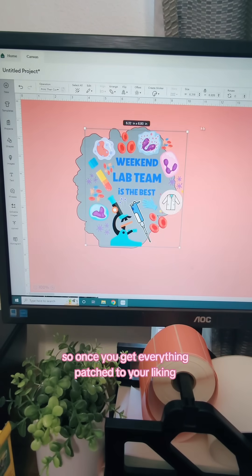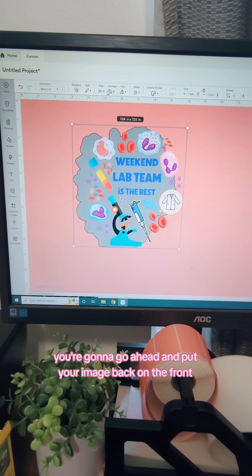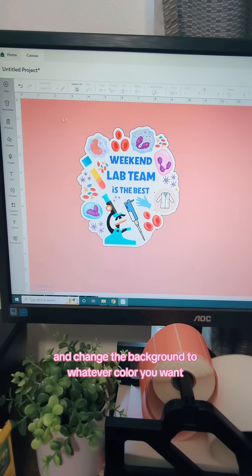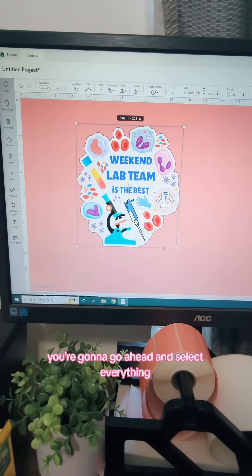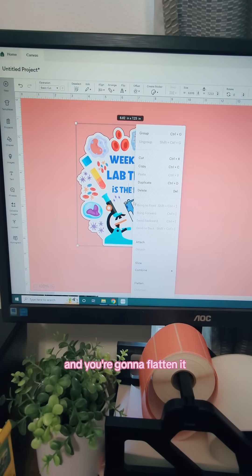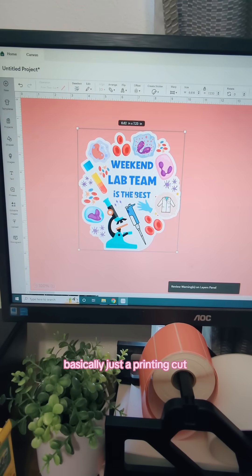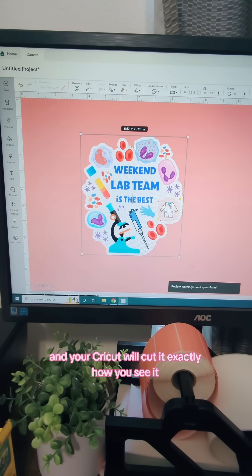Once you get everything patched to your liking, you're going to put your image back on the front, then align it so everything is centered and change the background to whatever color you want. Select everything, flatten it, and that's going to turn it back into a sticker design — basically just a print-then-cut — and your Cricut will cut it exactly how you see it.